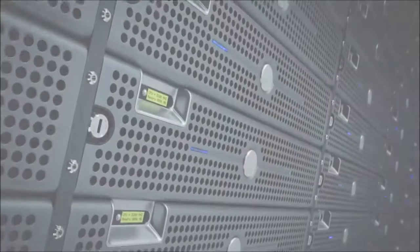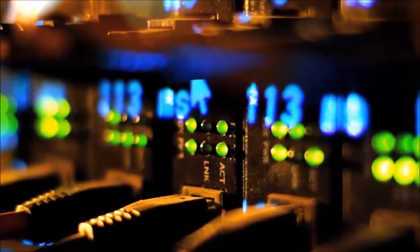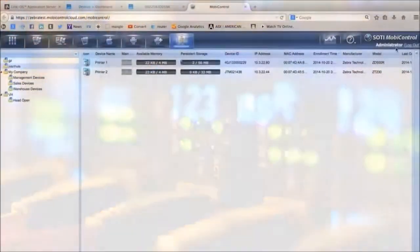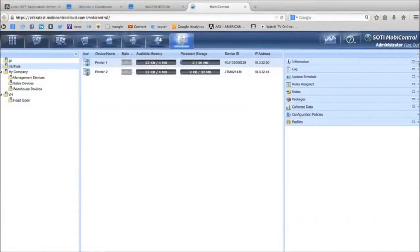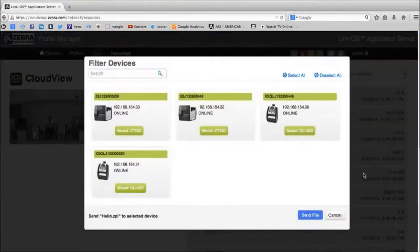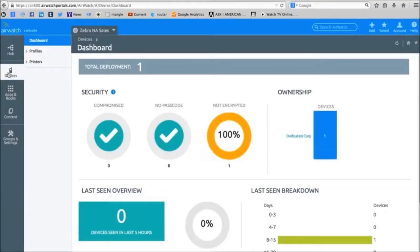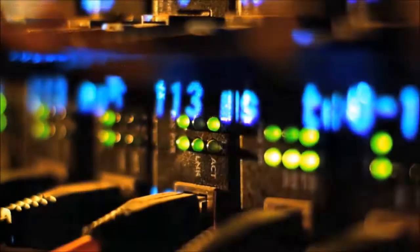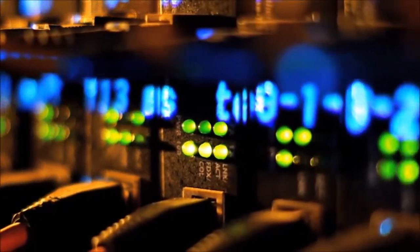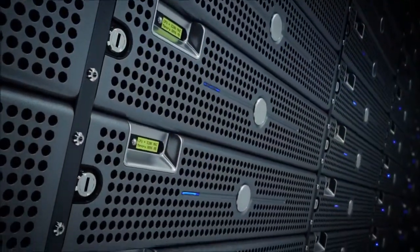Zebra's LinkOS environment delivers enhanced capabilities to integrate, manage, and maintain your printer from any location on the planet. With a large and growing suite of apps, quickly connect new printers across various networks, configure multiple printers simultaneously, and monitor printer status to ensure maximum uptime. Off-site or centralized IT departments can integrate and maintain these devices via the cloud, further simplifying device management.